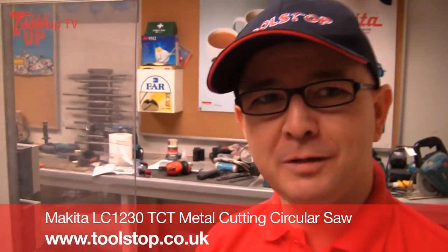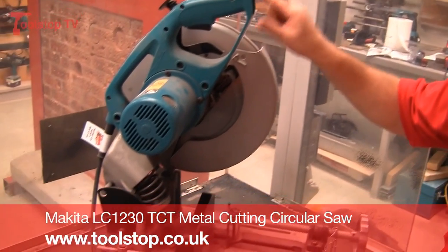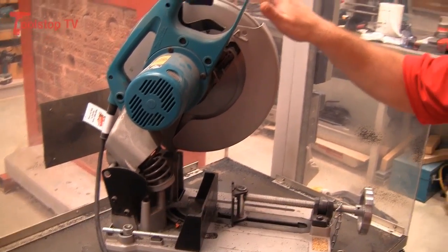Hi, Neil here at Toolstop TV, and here we've got the Makita LC1230 cold cutting metal chop saw. I'm going to get Ray Wilby from Makita to show us just exactly how it works.